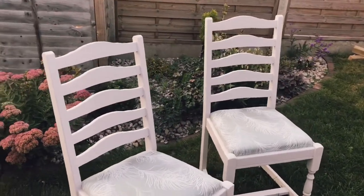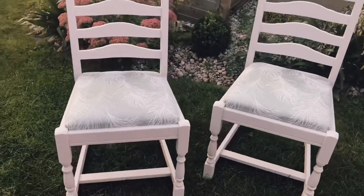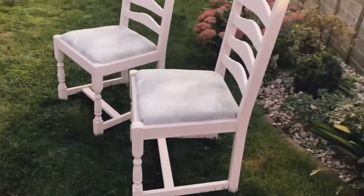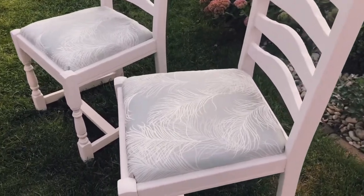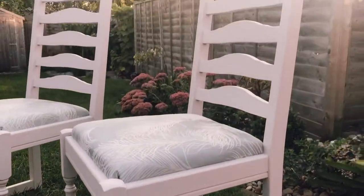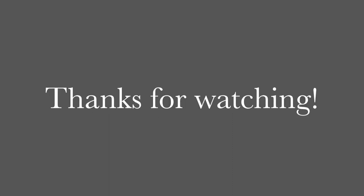And here are the finished chairs — so happy with how these came out. The paint finish is lovely. Really enjoying the finish I'm getting from the compressor, and they do look great with the bookcase. They will definitely make a really nice set if anyone wants to take them all together. So if you're interested in these or any of the other things you've seen me do, do pop along to my Etsy shop and follow me on Instagram for regular updates. And as always, thanks for watching — I'll see you next time. Bye!